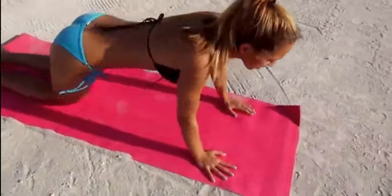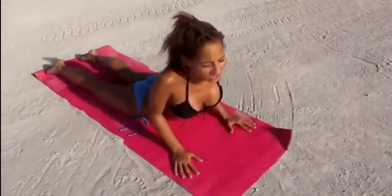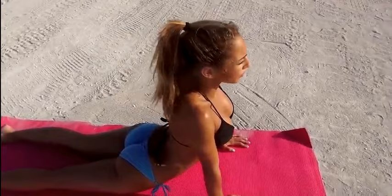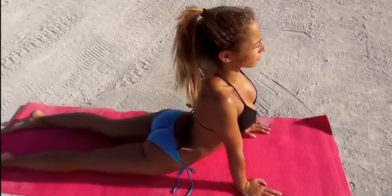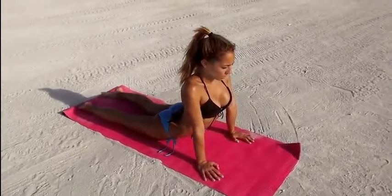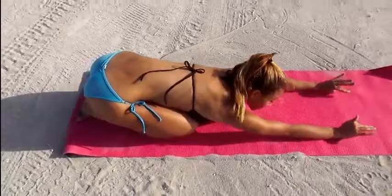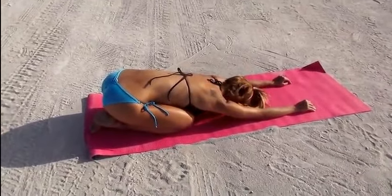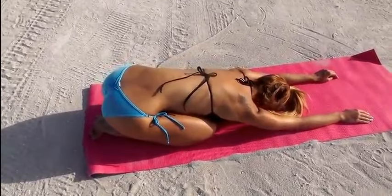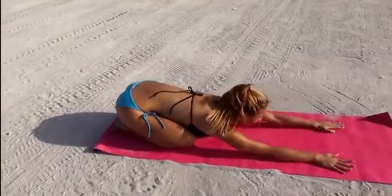Next we're going to do the camel going into child's pose. For the camel, you're going to lay here and put your hands next to your chest and go up as far as you can. If it's here, that's fine; if you can go higher, you can go, and keep your feet on the floor. Hold this for a few seconds and really stretch out your back. Then you shift your weight and place it here, keeping your arms in front — this is called child's pose. This is really great for your back, so you just hold this.